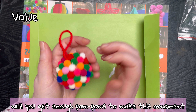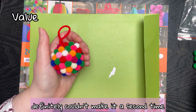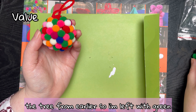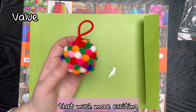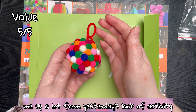Value for money: you get enough pom-poms to make this ornament, which I really like. There are a few pom-poms left — not many, you definitely couldn't make it a second time — but you could probably use them to decorate the tree from earlier. I'm left with green ones, so the tree wouldn't look that much more exciting. I'm going to give it five out of five; it cheered me up a lot from yesterday's lack of activity.